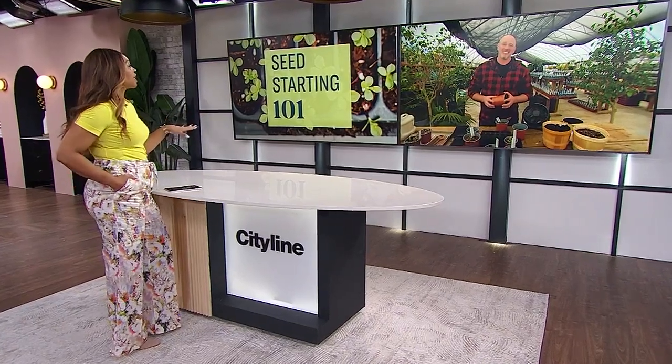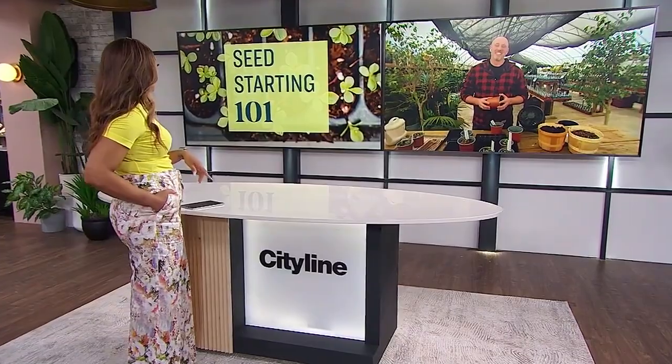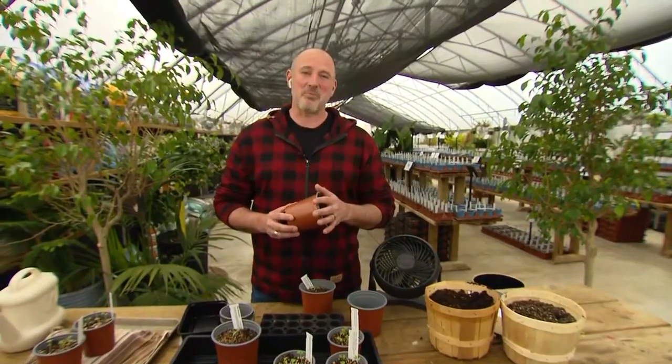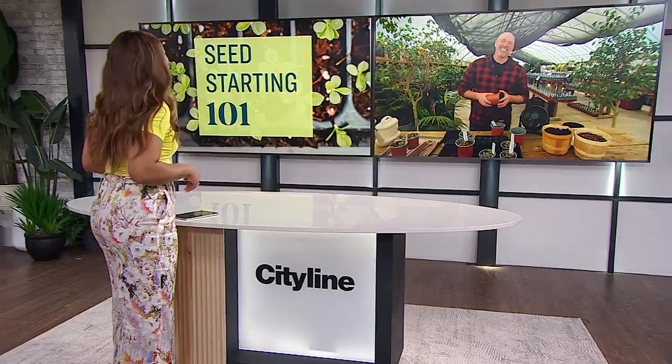Did we get through this whole segment without you touching poo? Kind of. I think I might have just touched poo. Then it's a real Carson Arthur segment. Thank you, Carson.